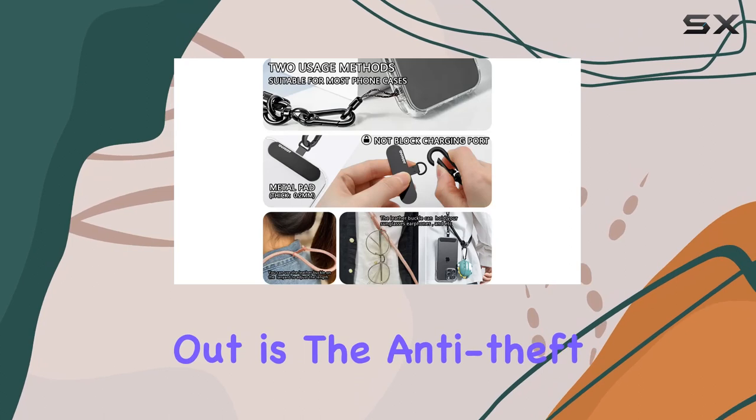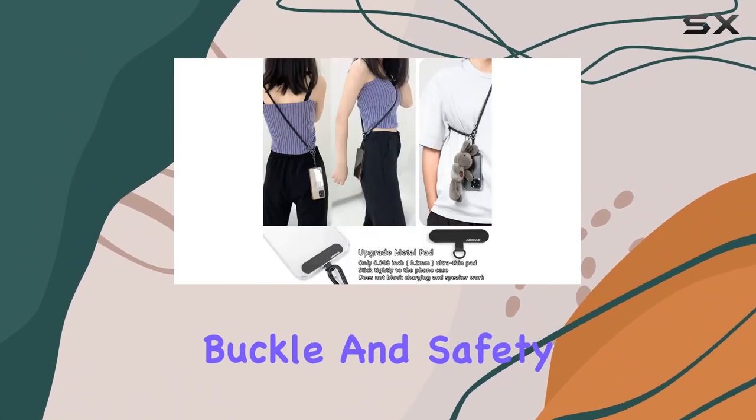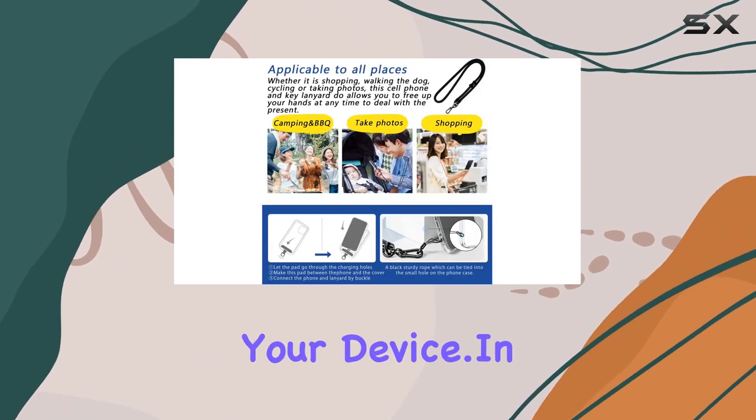But what really stands out is the anti-theft and anti-loss feature. The strong quick-release buckle and safety rope keep your phone secure and within sight, so you can move confidently without worrying about misplacing your device.